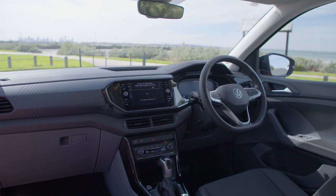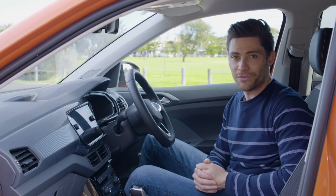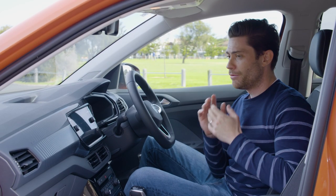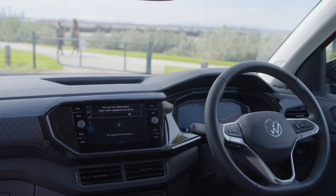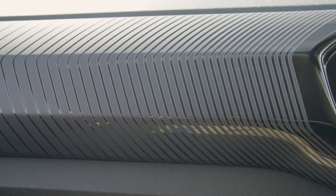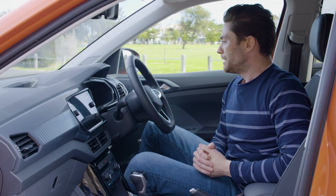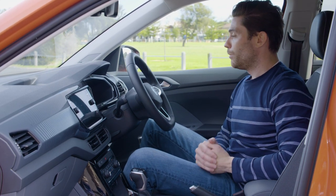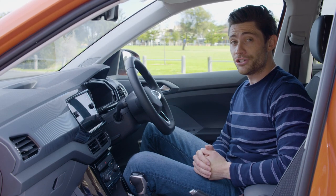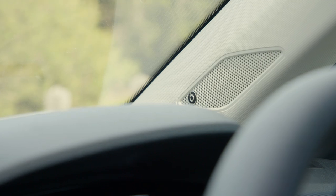Up front, the first impression is that it's certainly not as colourful and funky in here as it is on the outside of the T-Cross. There's lots of grey in this particular car. There is a sticker across the central stack which does liven things up a little bit, but it does feel a little bit subdued in here, especially in this energy orange exterior paint. We are getting a decent amount of technology though — this car has the $1,900 sound and vision pack.